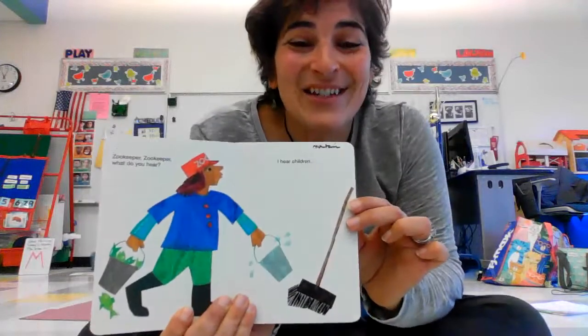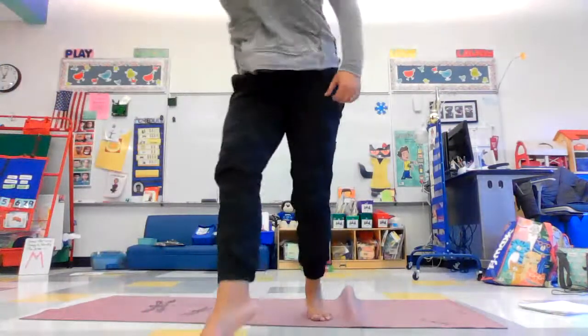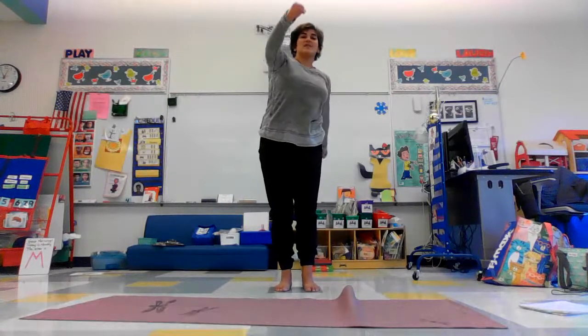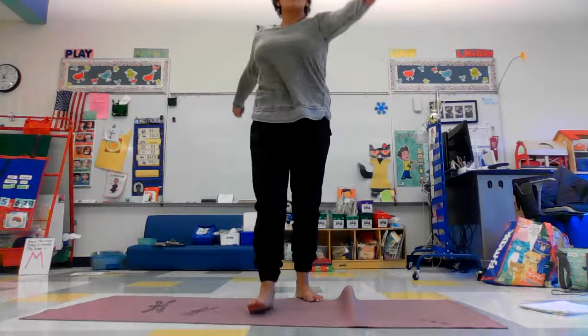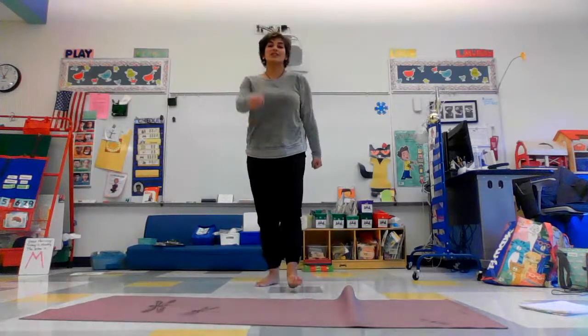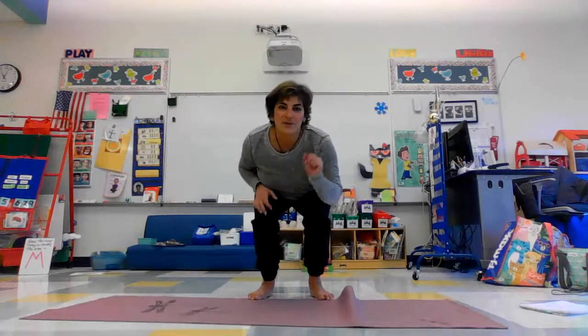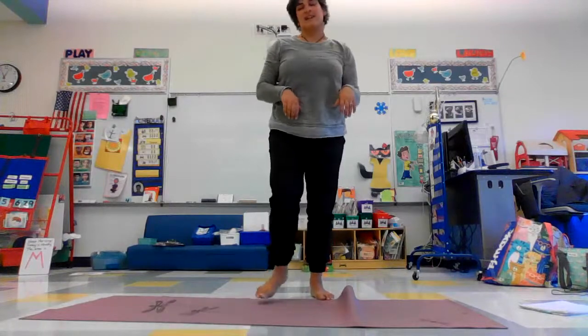And then our last is the zookeeper. I think we could just stand up like a zookeeper. Standing up in yoga is not just called standing up — it's called mountain pose. The zookeeper is swinging his bucket, so you could swing your bucket, walk forward, walk backwards, bend down low, feed your animals, give them some food. You could do all kinds of things as a zookeeper.